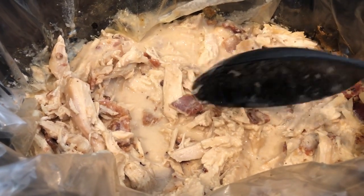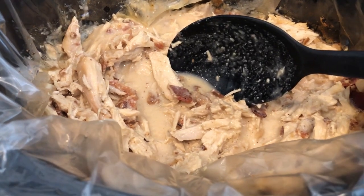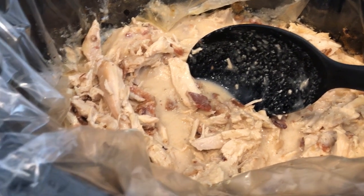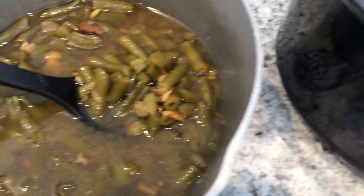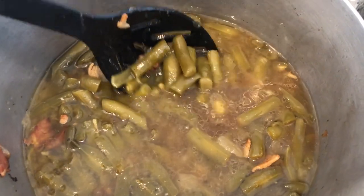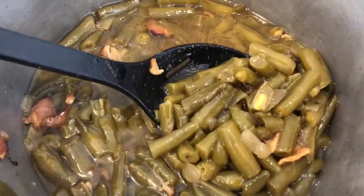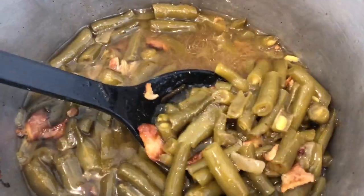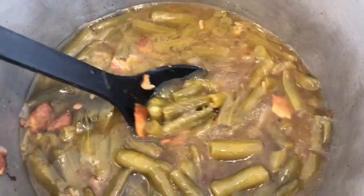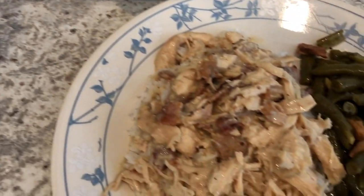It does have a good flavor. I don't taste the bacon much, and though I thought the bacon would get really soggy, it really doesn't. It's definitely very savory, and I'm glad I didn't add more salt because it's salty enough. The green beans are not mushy at all — after they came to a boil, I let them cook for about two hours on low. I ended up adding more seasoned salt and some chicken bouillon to give them more flavor. This is what we're having for dinner tonight; we'll see you guys next time.